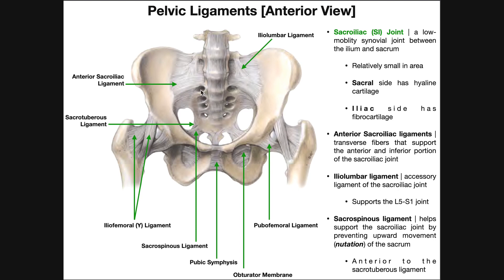This is a joint between the sacrum, which is right here, and the ilium on either side — so there are two sacroiliac joints. There are also joints between the sacrum and the coccyx, and between the ilium and the ischium, so we need to be very specific. The sacroiliac joint is a low-mobility synovial joint between the two ilia and the sacrum.